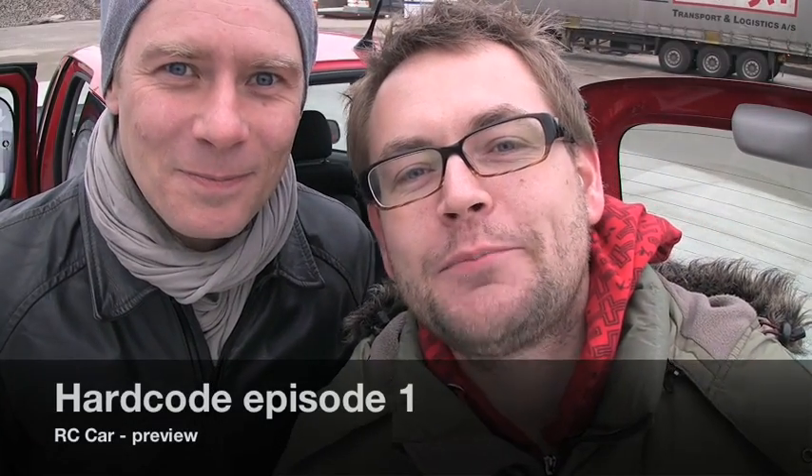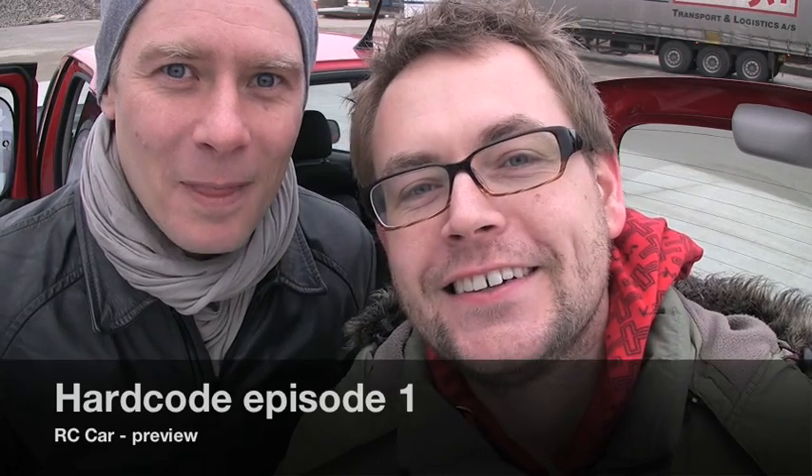Hey, hello and welcome to this first preview of the podcast HardCode. I'm Peter. My name is Mick, and we went out in the cold today to try and show you what we're going to do in this podcast.